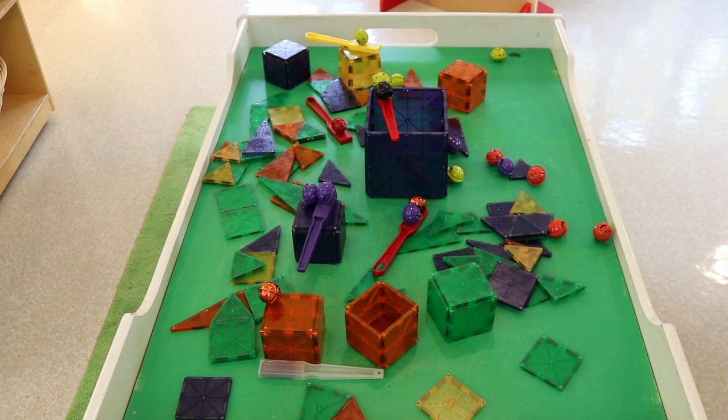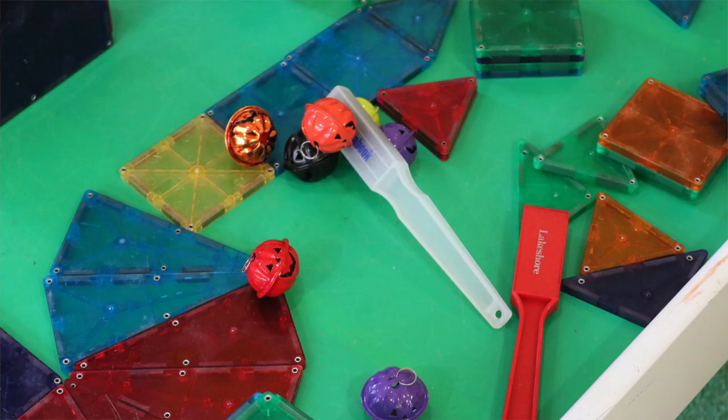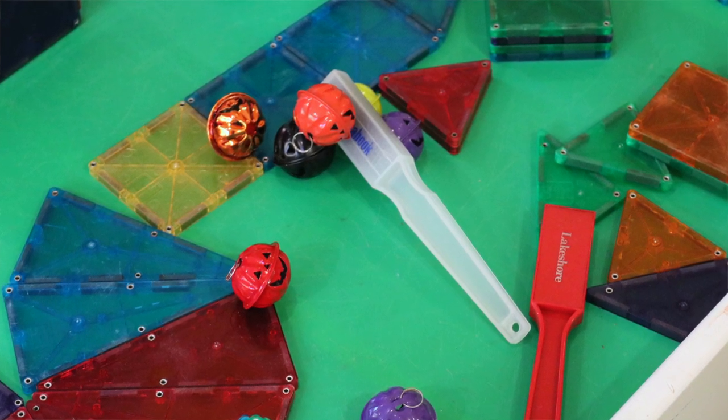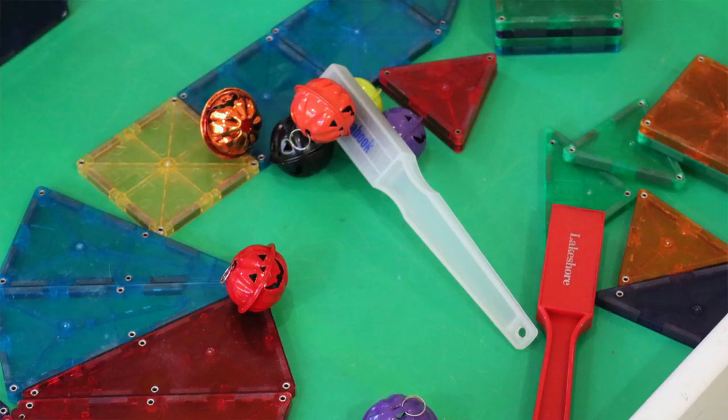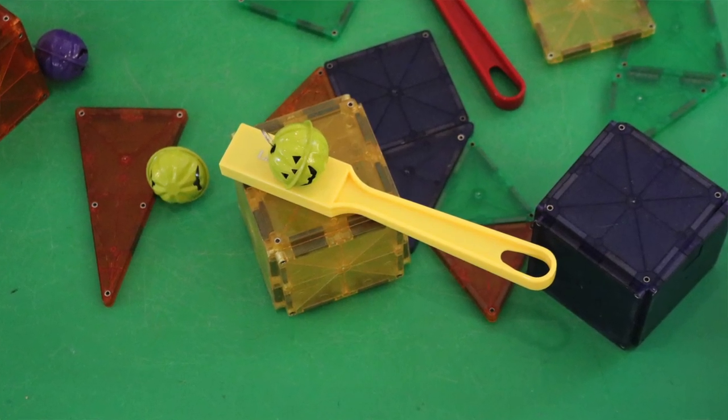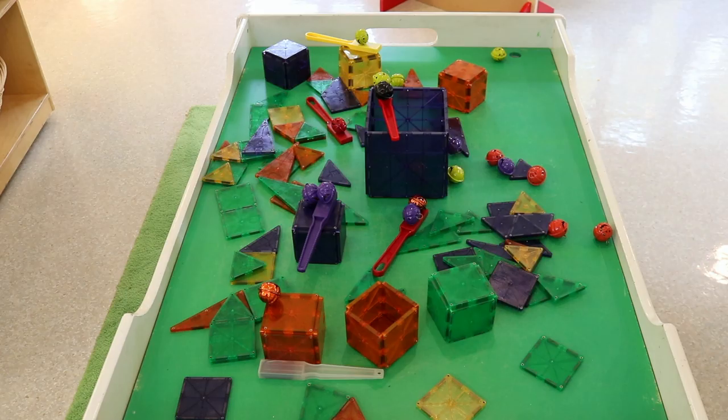In our dramatic play area, we have our magnet tiles, magnetic wands, and magnetic pumpkin bells. I got these about four years ago and I love them. Unfortunately, I don't think they're available anymore on Amazon. I'll put a link in the description just in case they come back, because they are wonderful and great for exploring magnets.